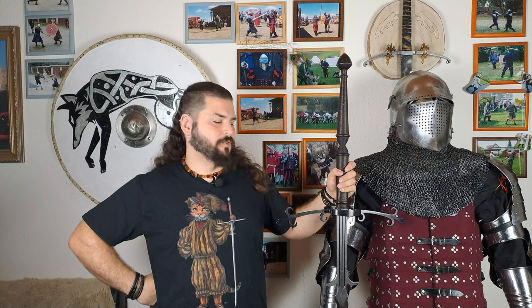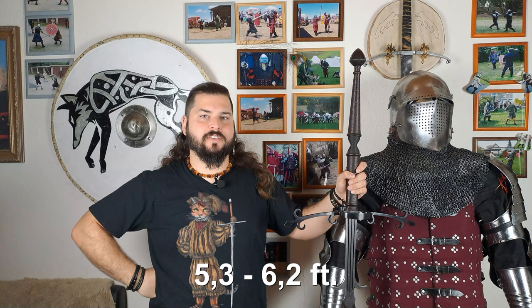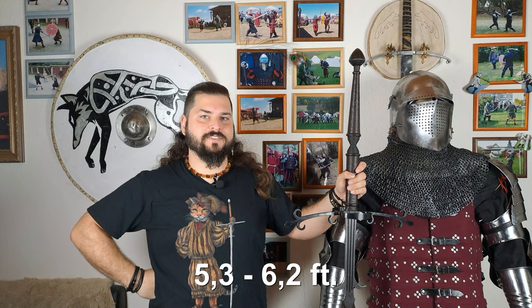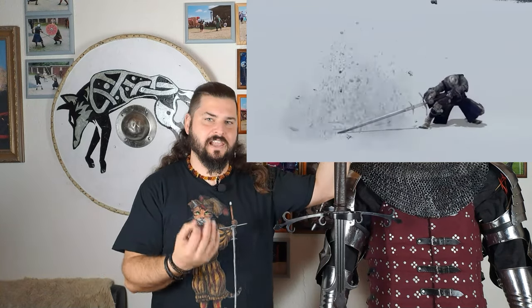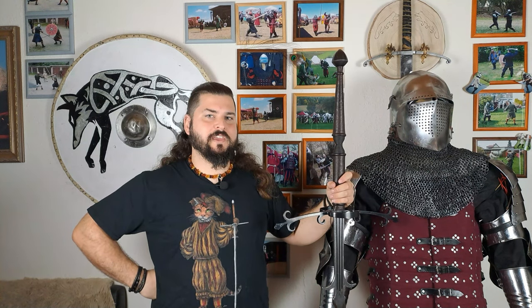So how was a central European battle sword built? The sword itself was about as high as its user, ranging from chin-high to a little bit over their heads — that translates to a height of 1 meter 60 to 1 meter 90. Video games tend to portray this kind of sword as a heavy, clunky metal beam, but the truth is most swords seldomly exceeded 3 kilograms or 6.6 pounds.